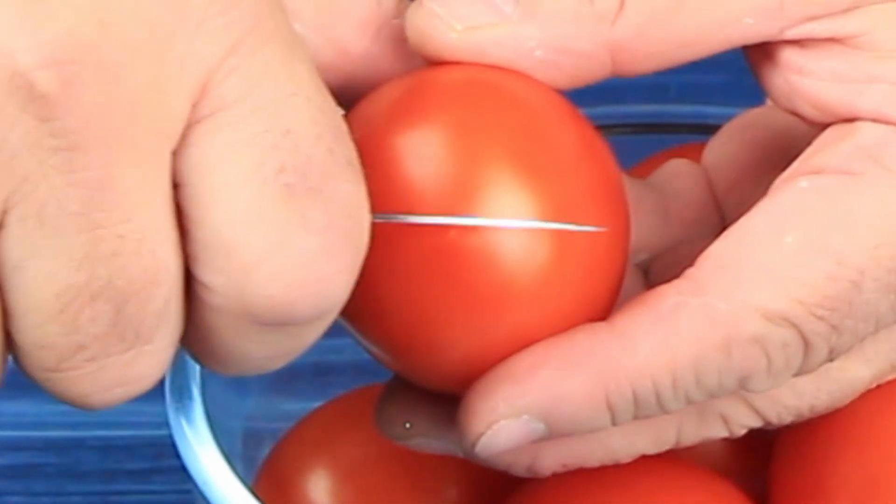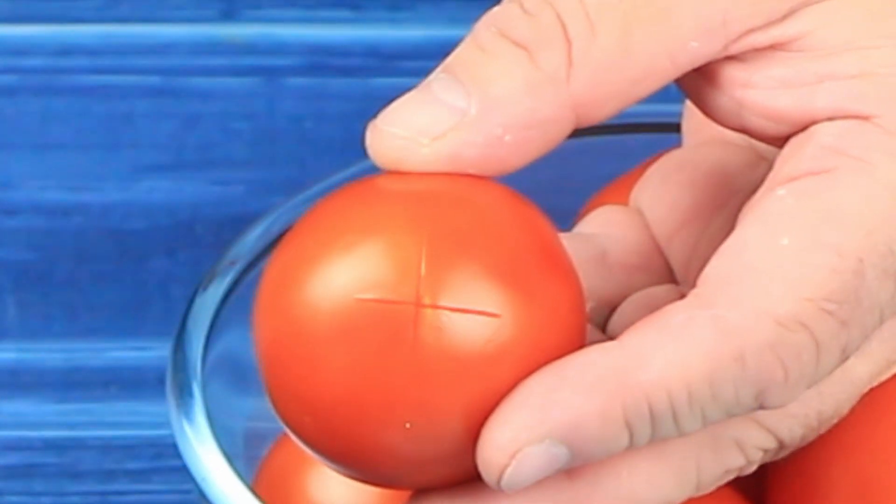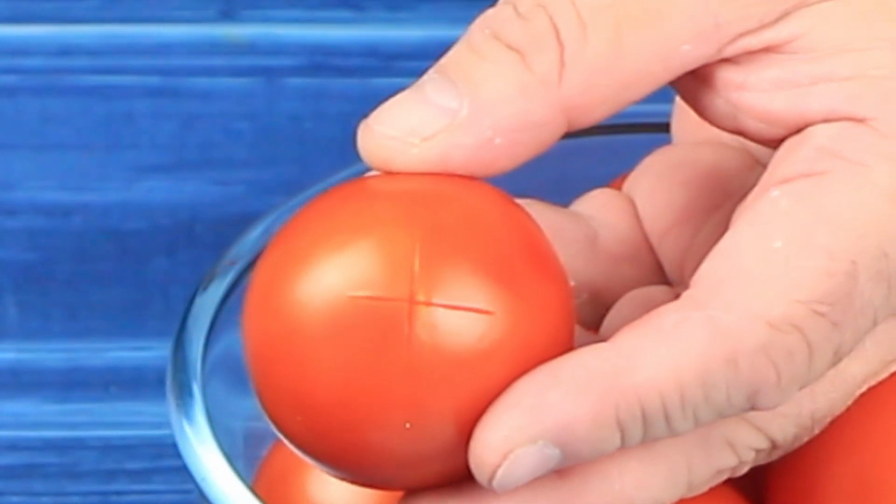The first thing we need to do is put a cross in the top of every tomato. This is to loosen the skin as we plunge it into boiling water.